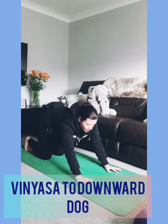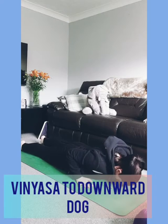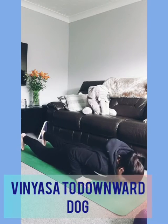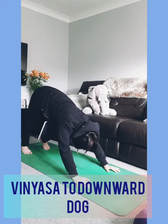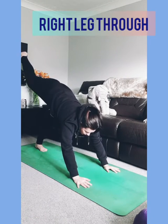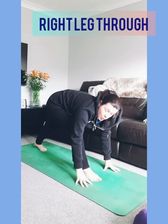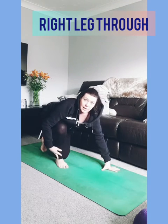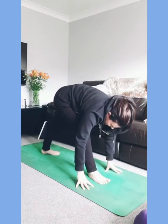Curl your toes under, bring yourself back to all fours, come down to the belly — chest and chin and hips come down, inhale. Baby cobra, then exhale, soften and fold. Curl your toes under, push back to all fours, and take it to your downward facing dog. Pedal out the feet, and then lift your right leg. Have a look at the space between your hands and do your best to step your foot up to it. If your foot doesn't reach, it's just another wonderful chance to practice compassion — it's going to take time.